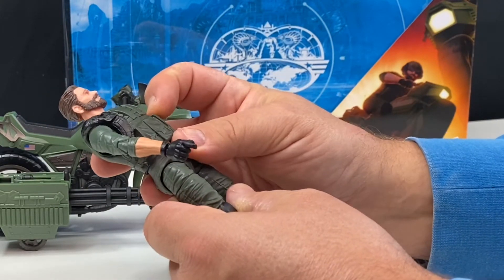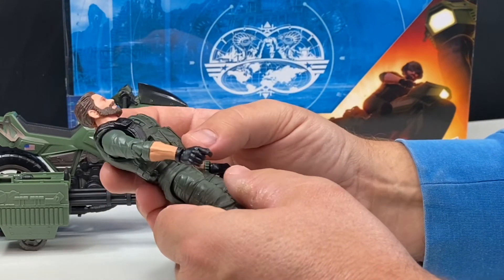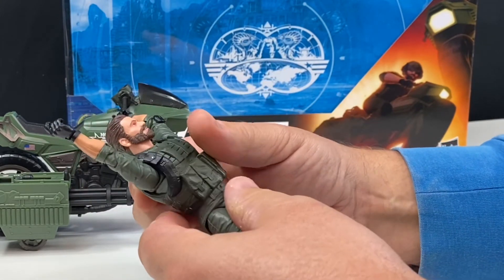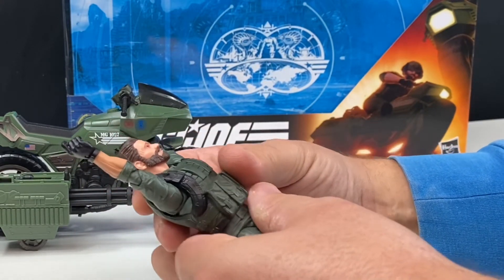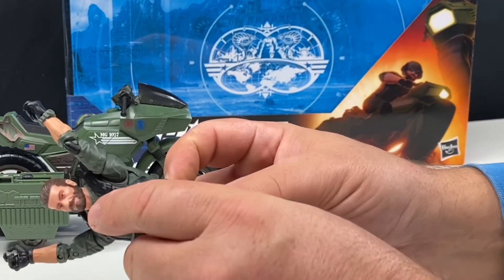To get the vest off, I think you'd have to pull his head and his arms off, and I'm not going to do that today because I just got this figure and I don't want to break his limbs. So I'm going to keep his vest on him. But it would have been nice to be able to take it off and see what was underneath.